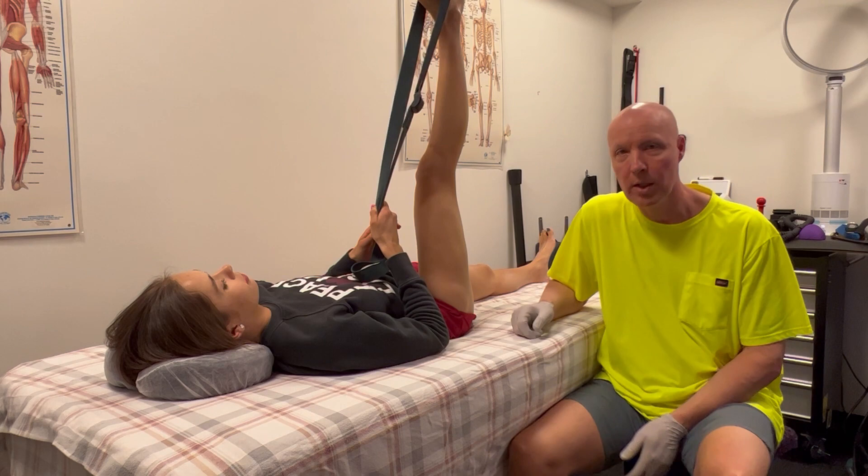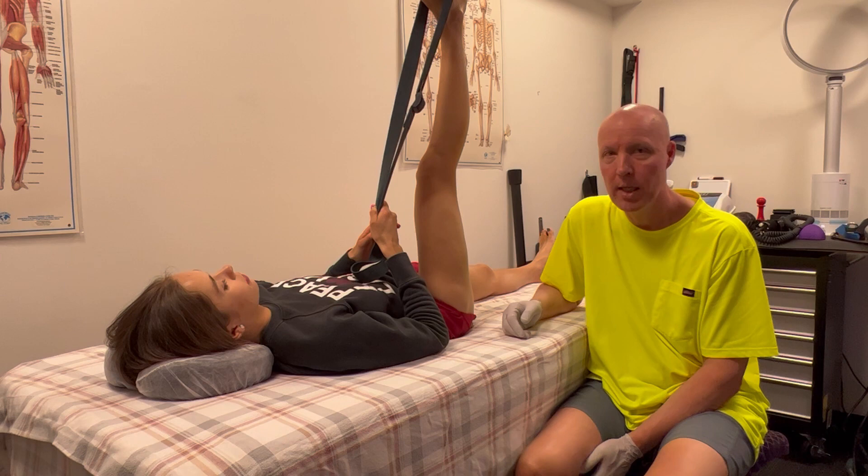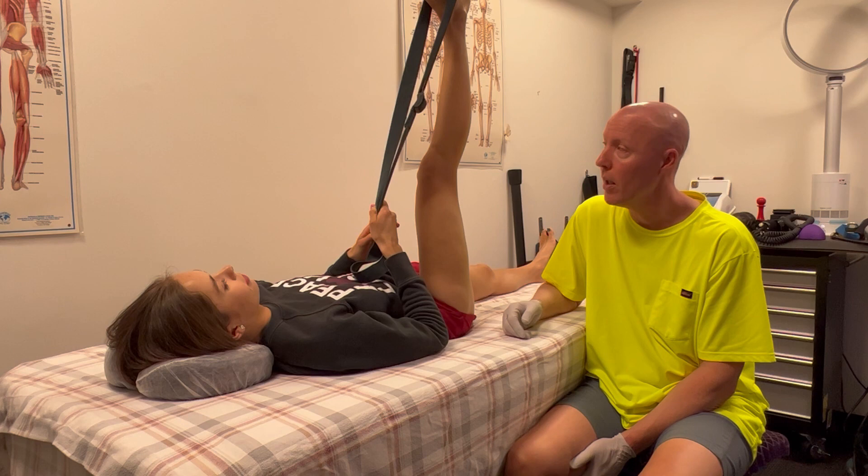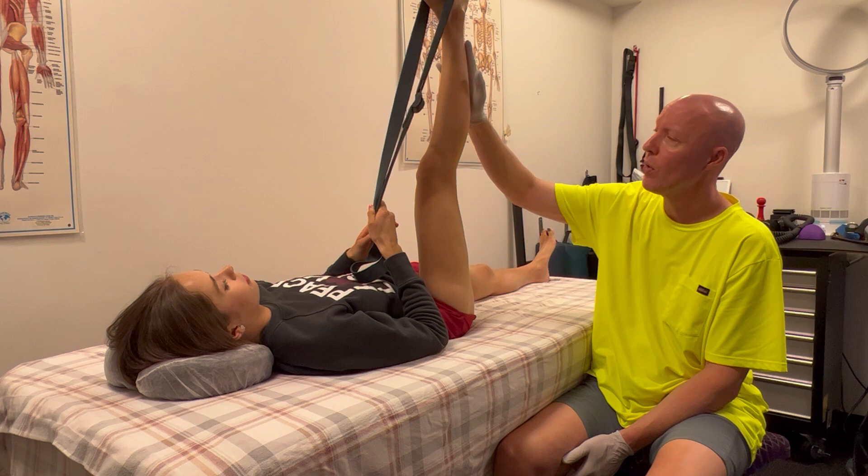Today we are going to do a couple stretches. I've got a friend here with me — she is a yoga specialist, very sought after in the Phoenix/Scottsdale area. Her name is Sophia and she's going to help with these stretches.